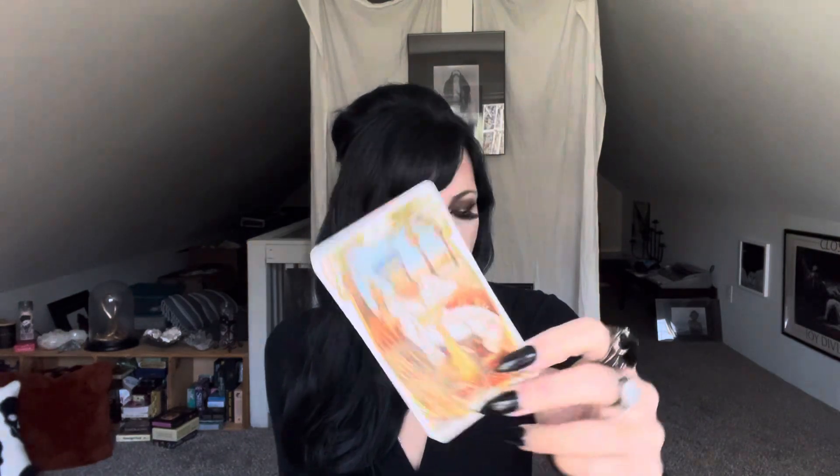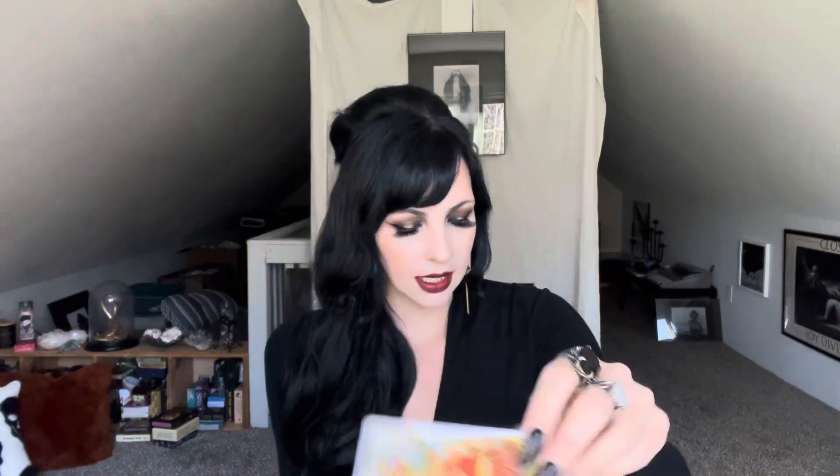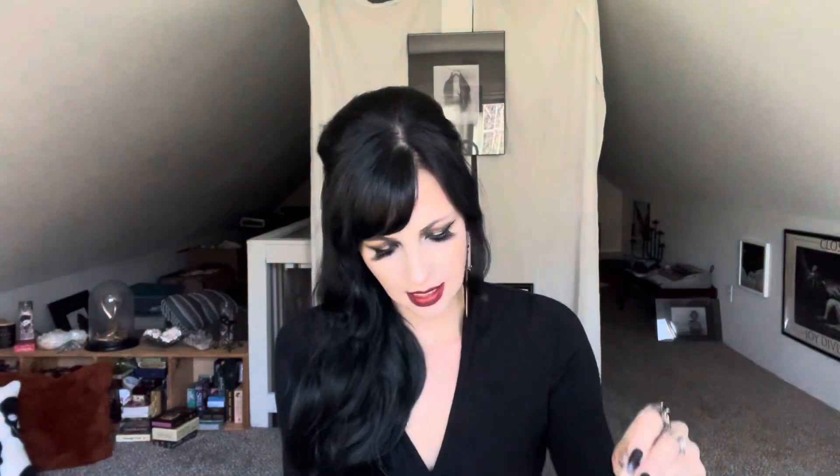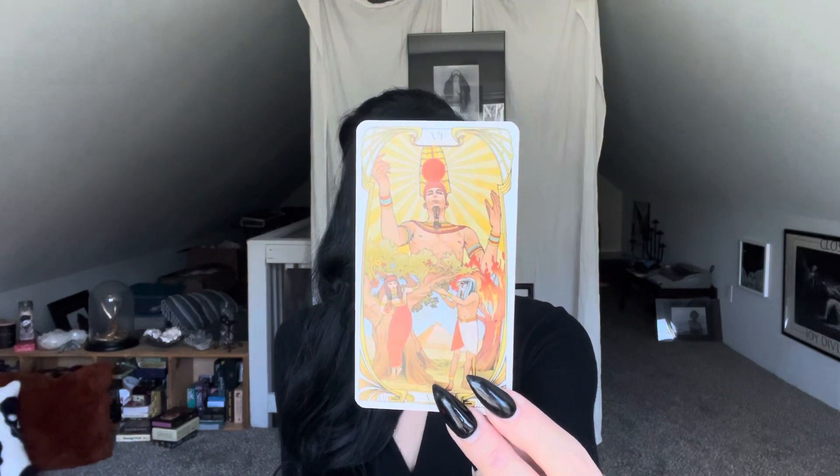It feels similar to me to — what was that one called — Ethereal Visions. Not in the color theme, but in the kind of whiteness of the borders with how it creates a sense of space within the cards, but also at the same time makes the cards feel smaller to me. Right now I'm not as in love with this as I was with Golden Art Nouveau.